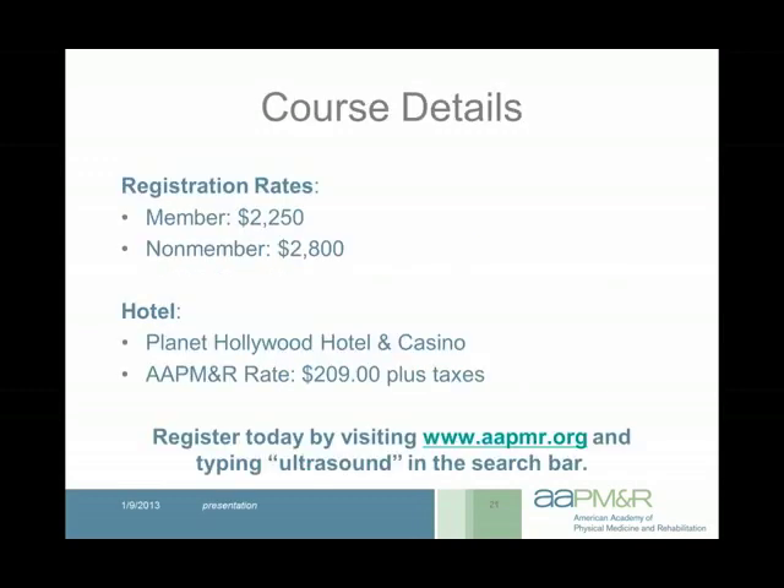The registration rate is $2,250 for members and $2,800 for non-members. The hotel is Planet Hollywood at $209 per night. Registration is limited, so it's important to register early — we already have a lot of people registered. This course is offered every other year, so if it fills up you'd have to wait a couple of years for the next opportunity.